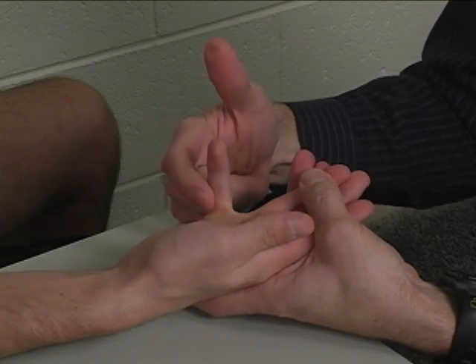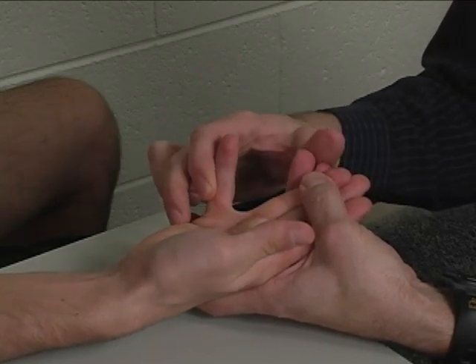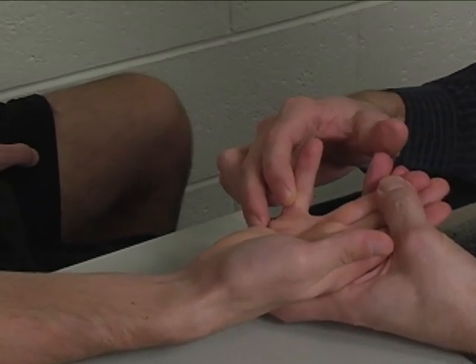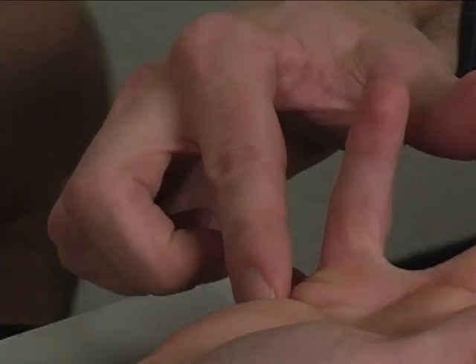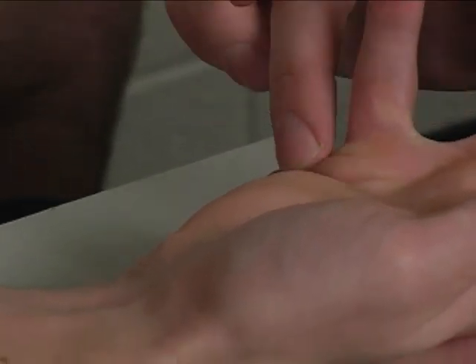The flexor digiti minimi can be palpated right about here at the ulnar, volar aspect of the fifth metacarpophalangeal joint. It also blends with the abductor digiti minimi there, so it can be hard to palpate at times, but that's the location.